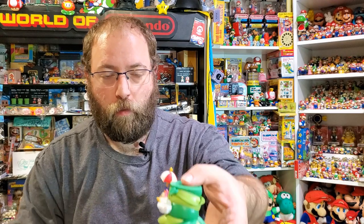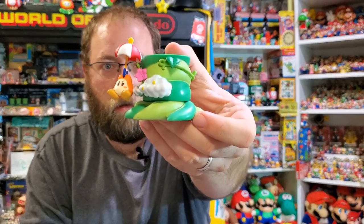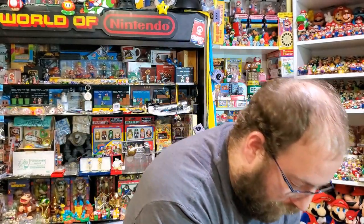Definitely something to know about this set is it falls apart really easily and you lose all the pieces really quickly. You can really arrange it any way you like, even spiraling around if you want. So let's look at all the other pieces.